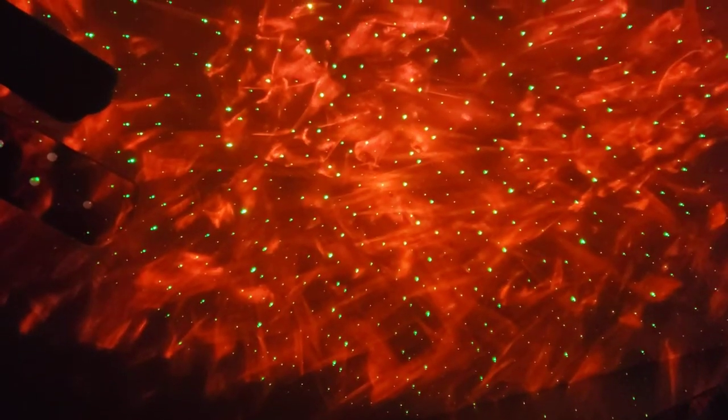Look at that — it's so beautiful, I am in love. They come with different modes and different colors. Look at this one — wow! Let's change one more — oh wow, this is beautiful.